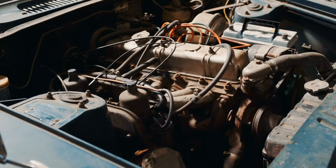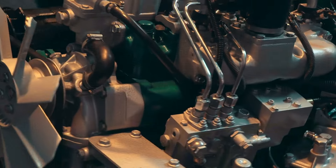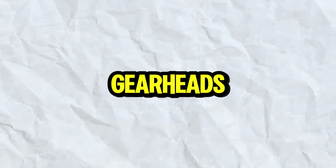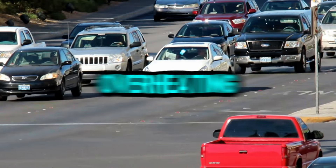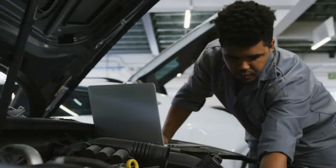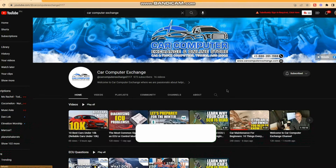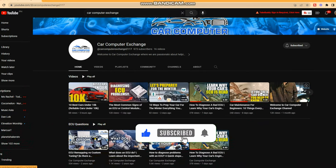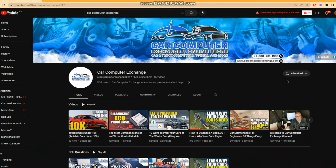And that's it, folks. Your car's cooling system should be nice and burp-free, ready to keep your engine running cool and happy for miles to come. So there you have it, gearheads — your car is officially burp-free and ready to conquer the road without any overheating meltdowns. Remember, a happy engine is a cool engine, and a happy car owner is one who subscribes to Car Computer Exchange. Hit that subscribe button and smash the notification bell so you never miss out on our car care tips and tricks. If your car is still throwing a tantrum, leave a comment below with the symptoms and we'll do our best to diagnose the problem. Until next time, happy wrenching!